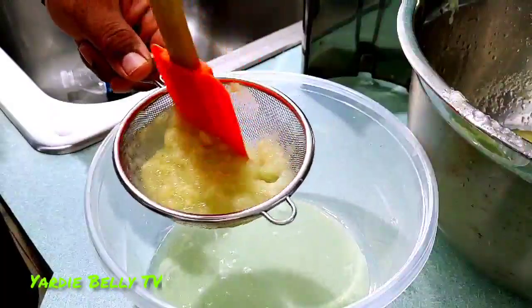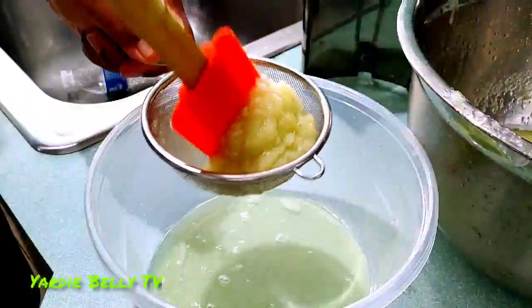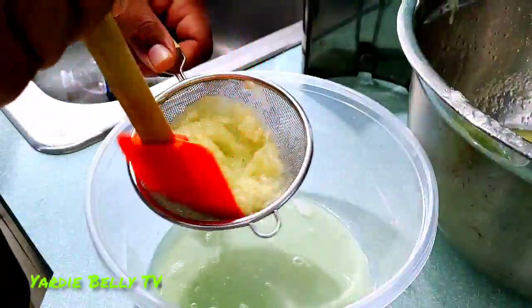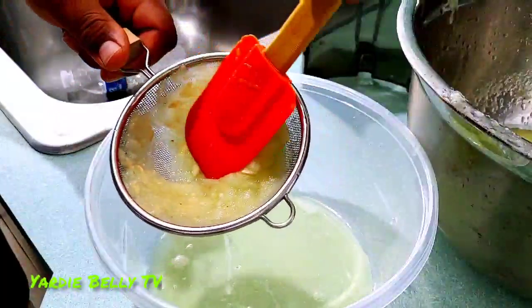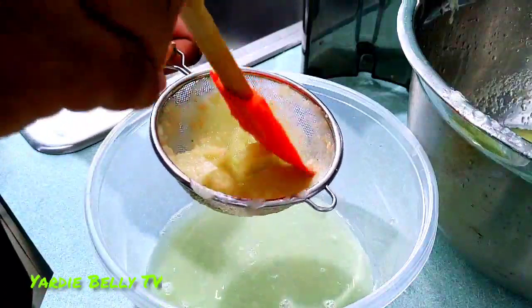You could have just thrown the pulp away, but I'm always trying to conserve. Look at that rich cucumber water — aqua fresca being gathered from the pulp.